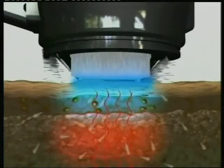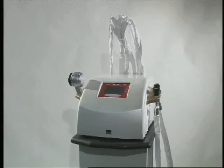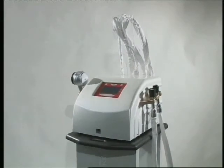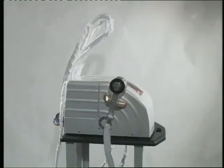The RF generator produces RF alternating current signals. It has a computer that can receive, process and display real-time information from sensors in the handpiece during each treatment cycle.